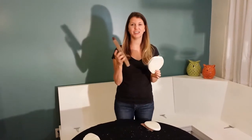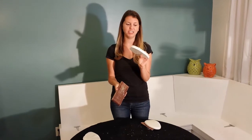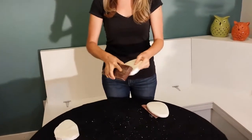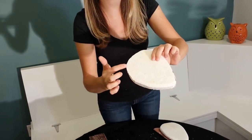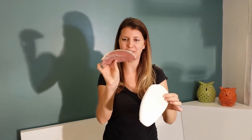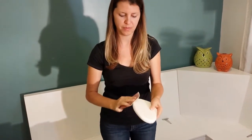Then I took a sanding block and went around all of the edges, and I made an indent on the front of the patty, which gives it a little defined definition right there. Then I took my finer sanding paper and smoothed it all around.